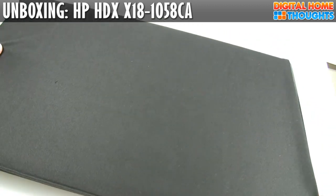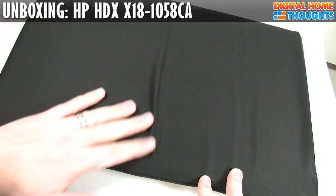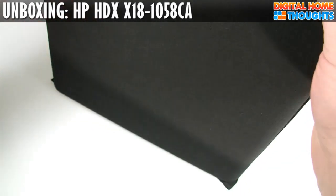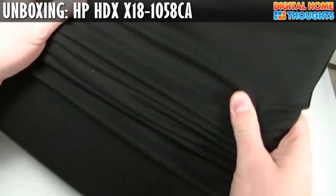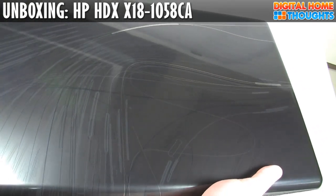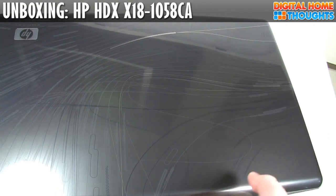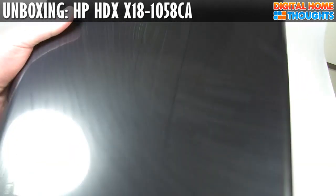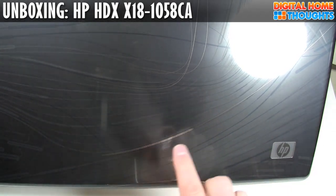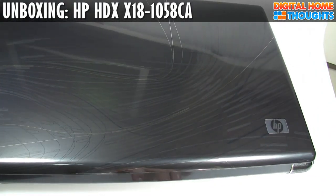Without further ado, let's unveil this beast of a notebook. It actually comes in a sort of soft, fuzzy sleeve, which I think is pretty cool. And here we go — the unveil of the new gadget. I totally dig that finish. I'm trying to get it without some of the glare, but it's a really attractive finish. It's sort of a steel gray.